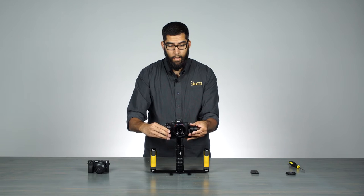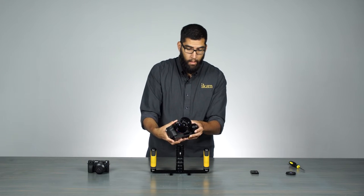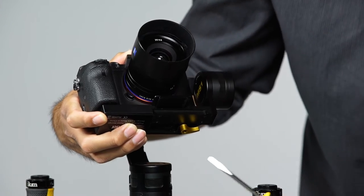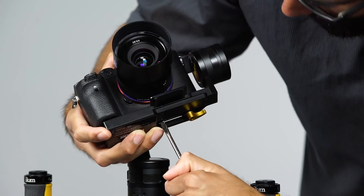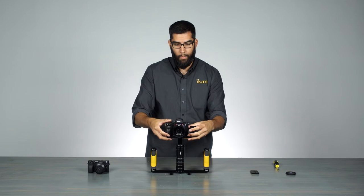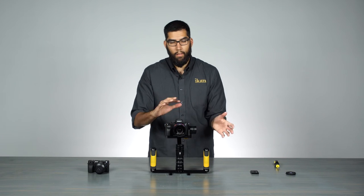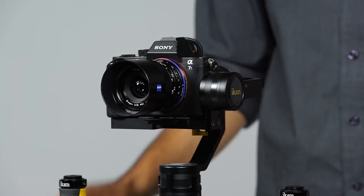Get it back into center, balance it, and once you find that balance, hold it, flip it, take your flathead, and through a slot at the bottom there's an opening where you can finish off and tighten the quick-release plate down. After you do that, check your balance again — you might throw it off when you're tightening it, so you may have to loosen it, adjust it, and lock it back down. But it looks like we got it — nice and balanced.